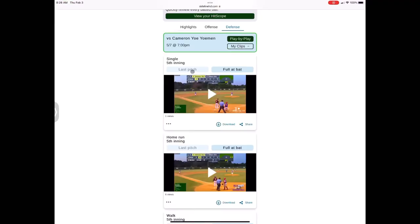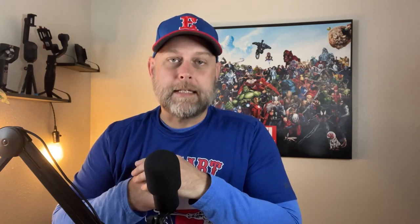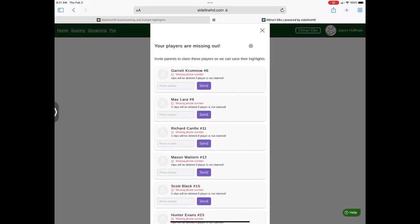I also believe the highlights it produces — both at-bats, defensive plays, and pitching performances — are a hit. Those highlights can be sent to the phone number of a claimed player. When a parent, grandparent, or the player themselves goes in and claims their information on the Sideline HD team website, that phone number is verified through a text message, and then they receive those highlights even in-game while it's happening. That's a great hit for Sideline HD.